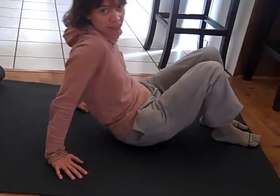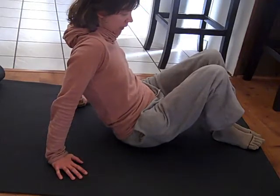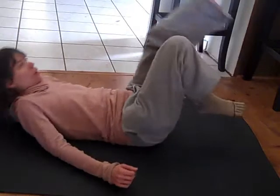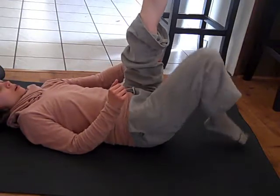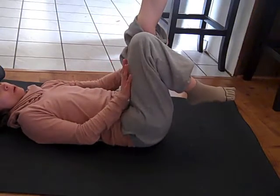The other exercise that I think has been really helpful post-op after the bunionectomy is also on the floor. For this one, you have your legs straight up in the air — or as straight as you can get them; not everybody is this flexible. My left leg is straight up in the air and my right leg is bent.